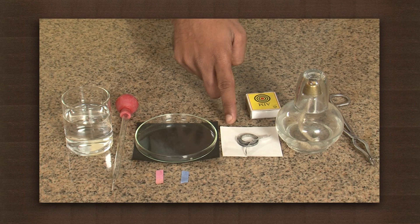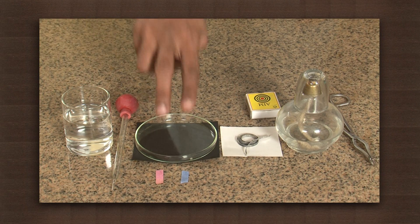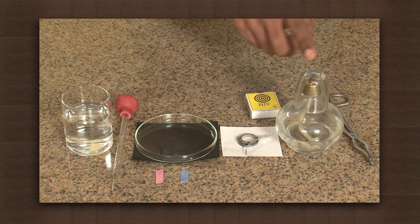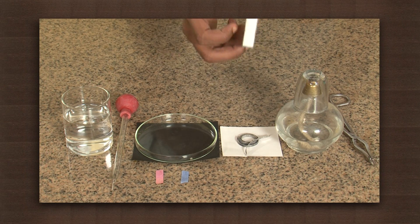For this we need magnesium wire, which is a metal, water, red and blue litmus paper, a petri dish, dropper, spirit lamp, matchbox and a pair of tongs.